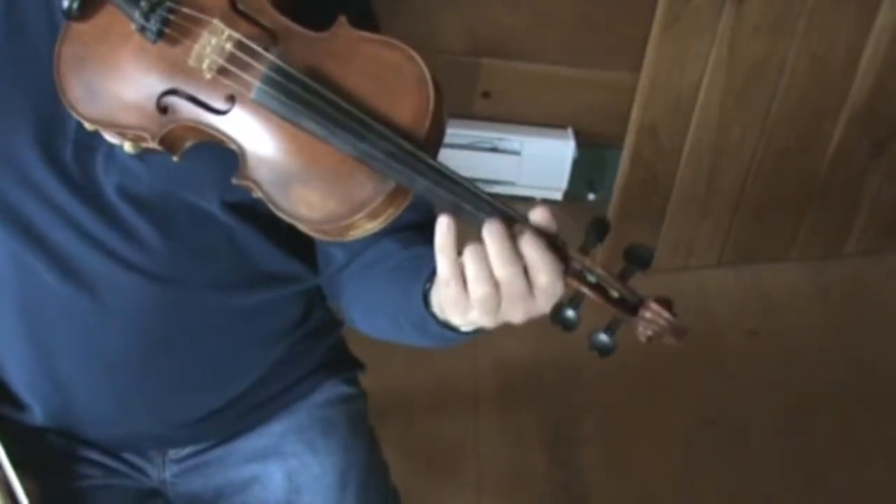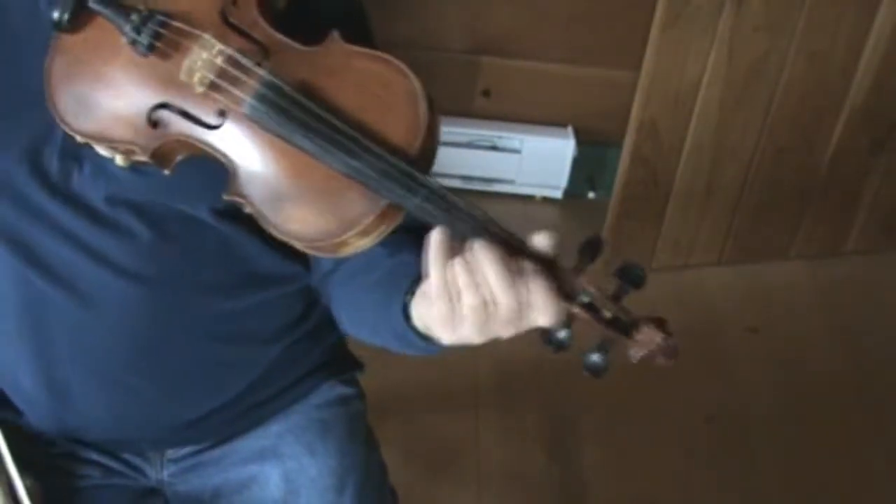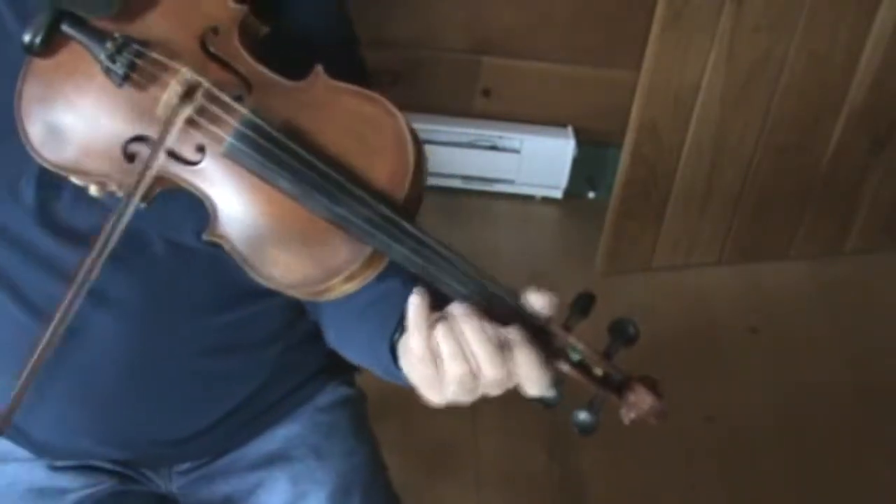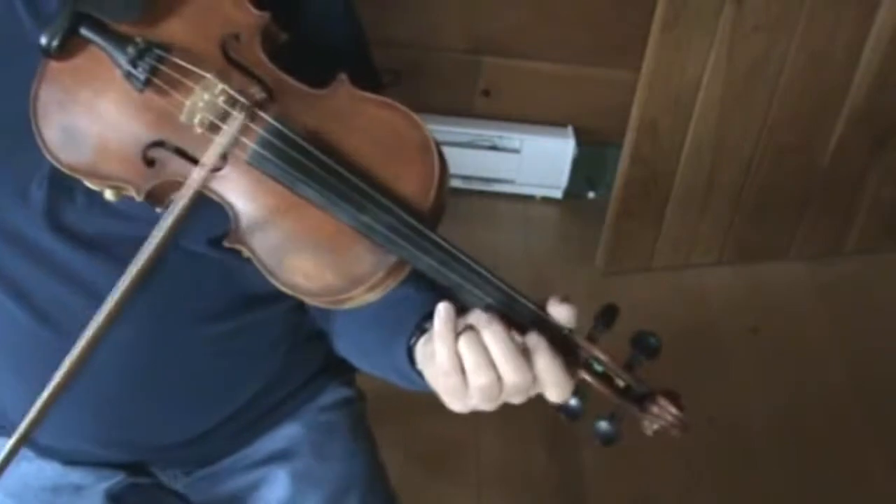It has two parts, and it starts right off with a kind of difficult little passage. I'll play it slowly. You bar your second finger for this effect of the rocking chair.